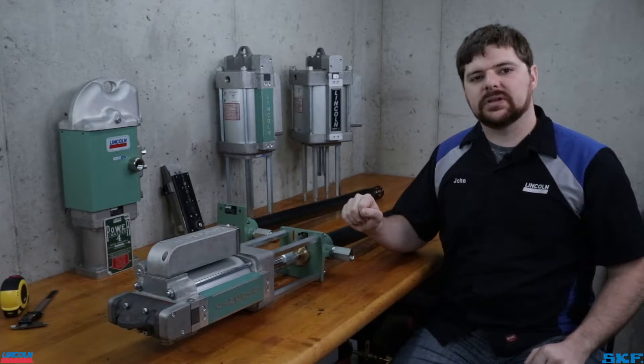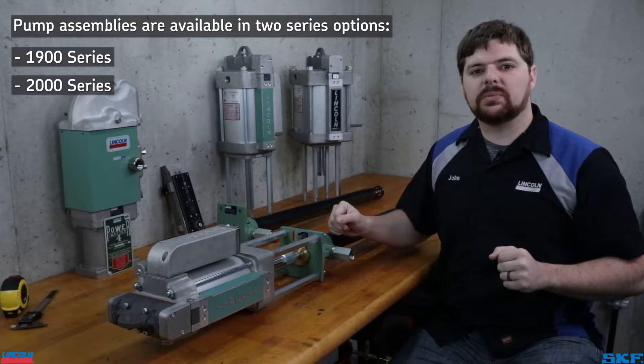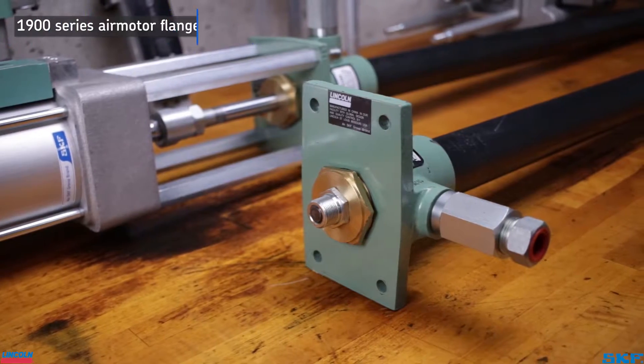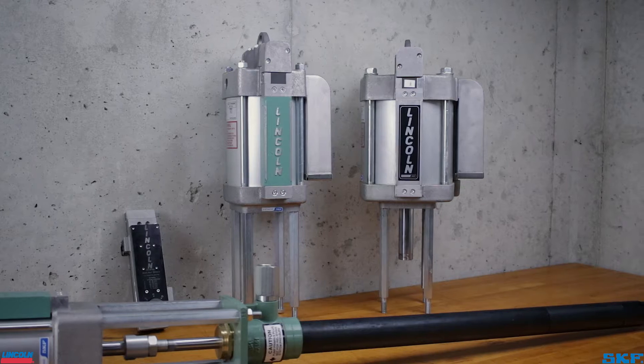Let's start by identifying the pump series. Our Powermaster pump tubes are broken down into two series: the 1900 series and the 2000 series. This is easily distinguishable by the design of the air motor mounting flange and the air motor attached. The 1900 series flange is rectangular in shape with this style air motor attached, while the 2000 series mounting flanges are square with this style air motor attached.